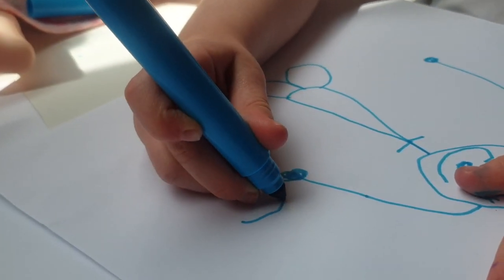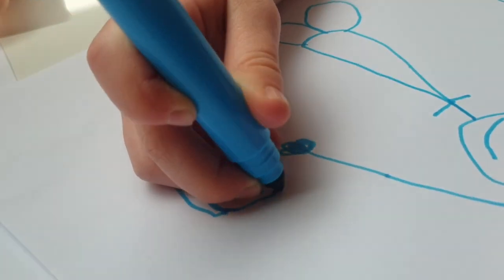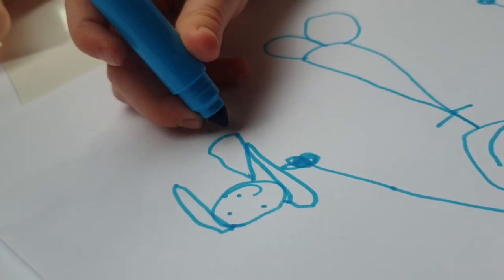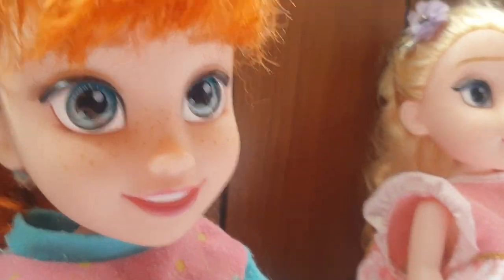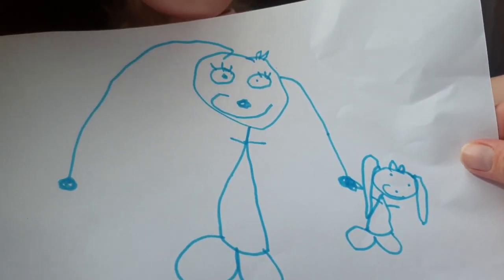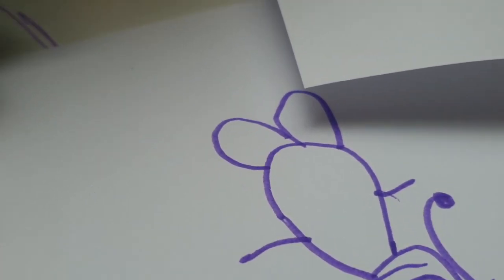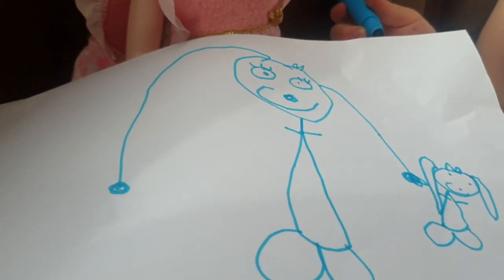Yeah, and you have to draw this — a little thing, a little smile, and a little dot. What is it? What are you drawing? A dog for a mermaid — to be a friend for a mermaid. Like a mermaid dog? Yeah. Oh, I wish I could draw like you, Elsa. You're so good at drawing. Then you don't have to do a little bow on top. Oh, look at your drawing, Elsa. Hold it up so I can see. Oh, it's so cute! Oh, it's so beautiful!